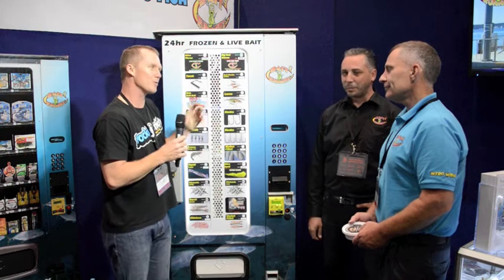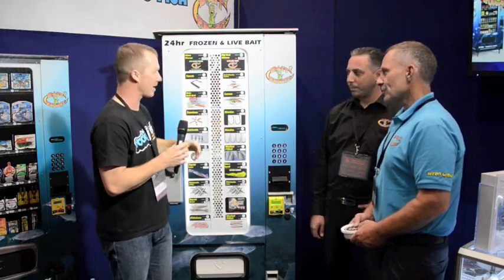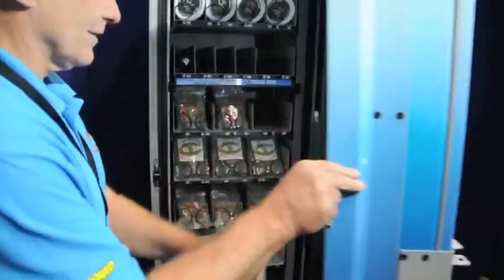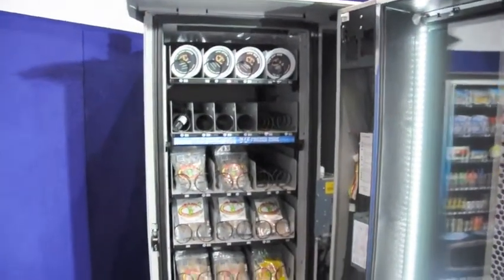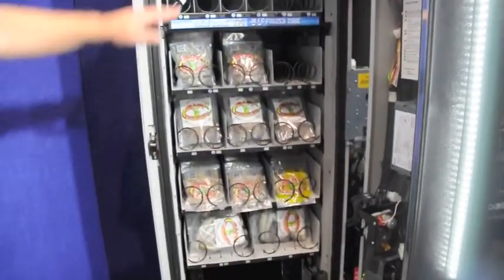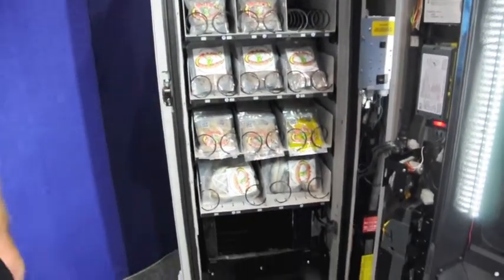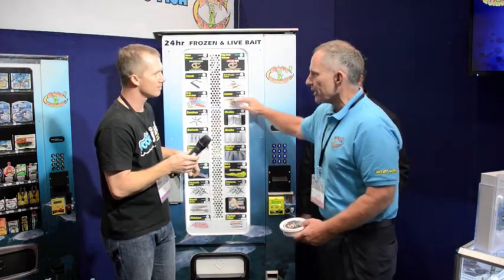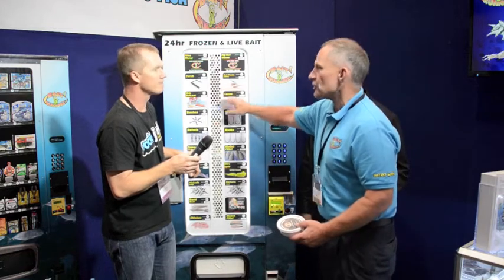Paul, you're responsible for the technology that keeps this live bait in a vending machine for so long. How did you work that out? Well, this is the only machine of its kind being dual zone. By dual zone, we mean there are four shelves of frozen and two shelves of refrigerated — it can be reconfigured. The real key is controlling the temperature. There's a barrier zone right here that, using a concept of heating and cooling, can keep the zones within two degrees of each other.